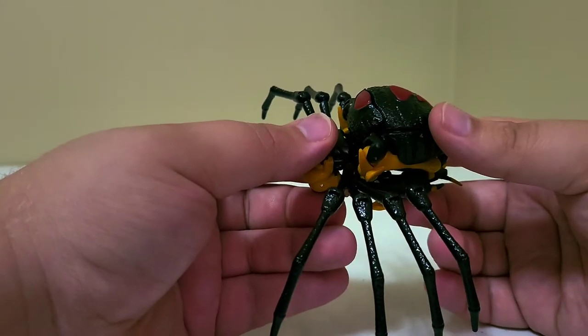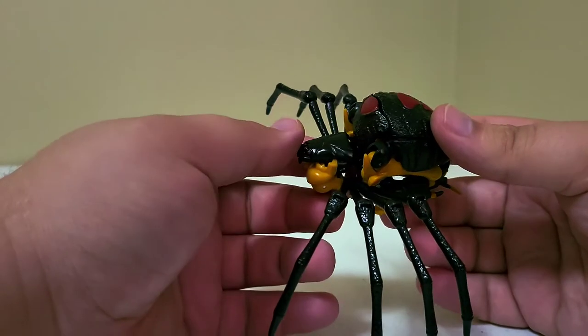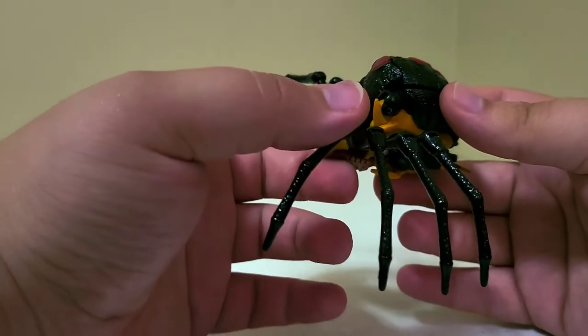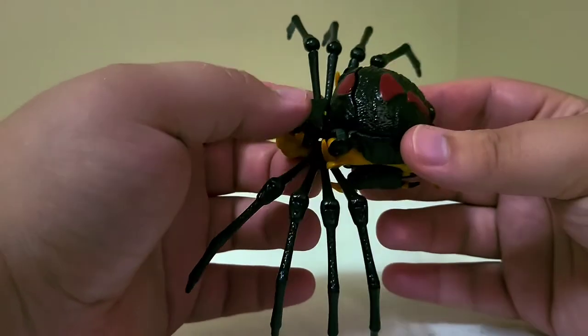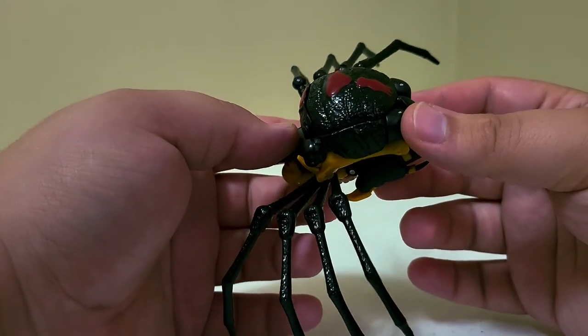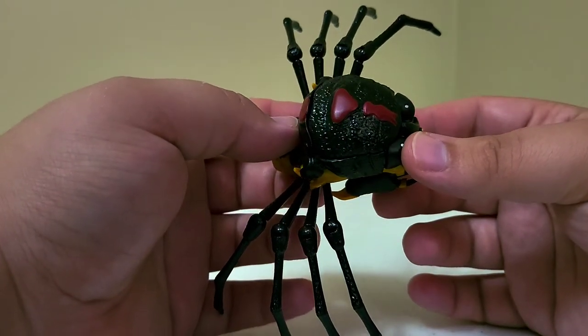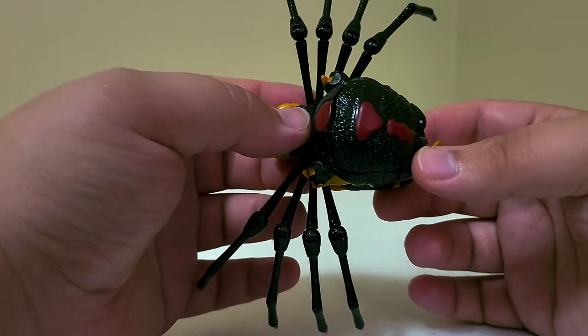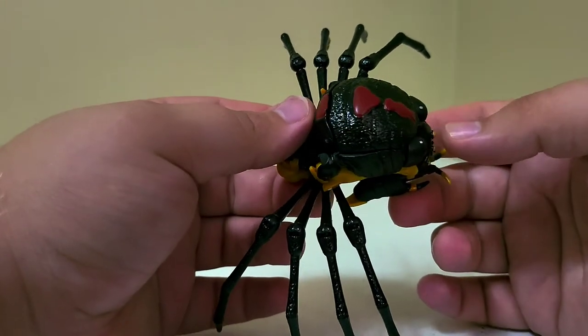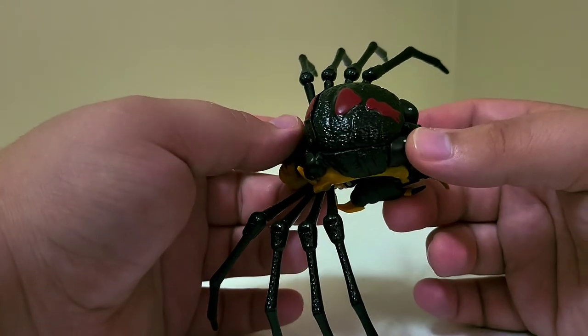Looking at the details, the entire surface of her back and legs are covered in this texturing that catches the light really well — it almost makes her look like she's covered in water, very shiny. Then you've got the red paint here for the black widow-esque symbols.